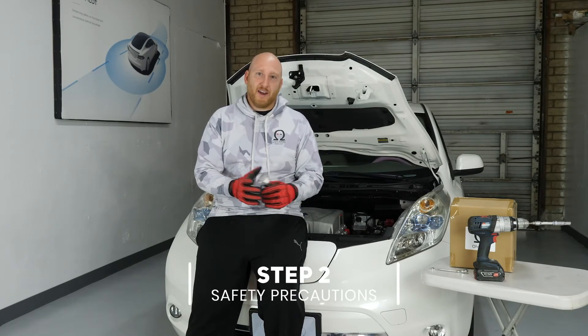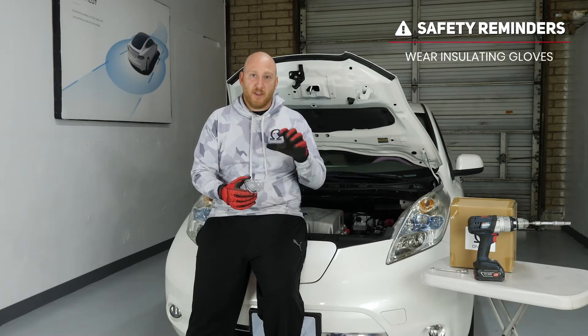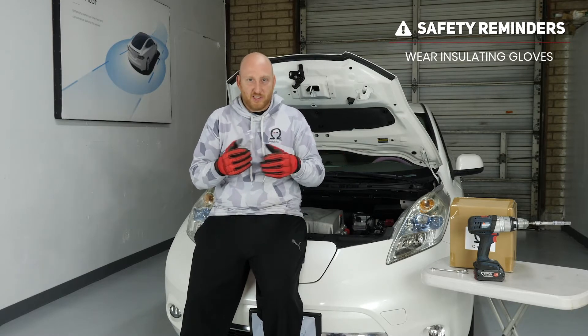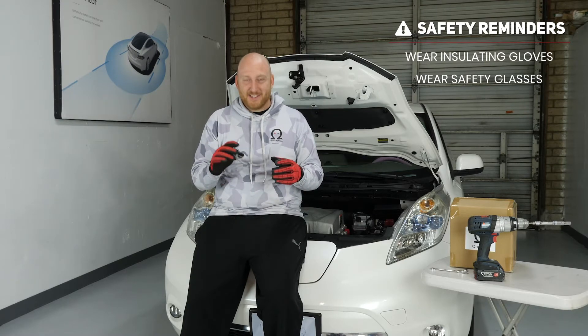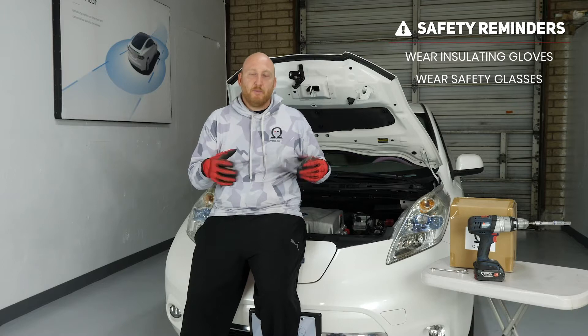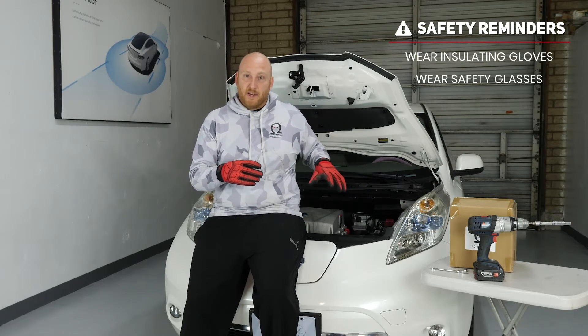Whenever you're doing anything with the 12-volt battery or any battery, especially lead-acid batteries, the terminals are always alive. So there are a few things you want to do for safety. One — gloves. Gloves are important because they can help insulate you from electrical shock, and they protect your knuckles when wrenching up front. Also, safety goggles — just like high school science class. When lead-acid batteries go bad, sometimes they will spew out acid. It has the potential to have acid on top of the battery from corrosion, and you want to avoid any contact with your eyes. So safety glasses and gloves are the two safety components you want when doing this kind of swap.